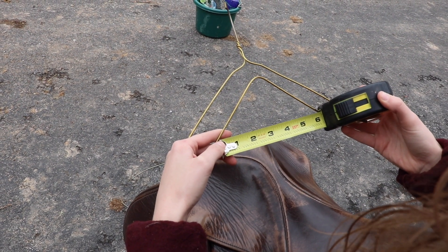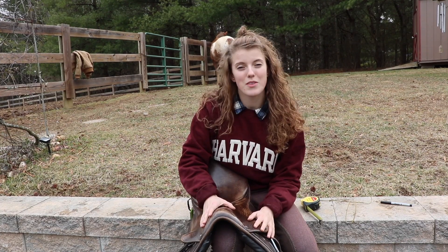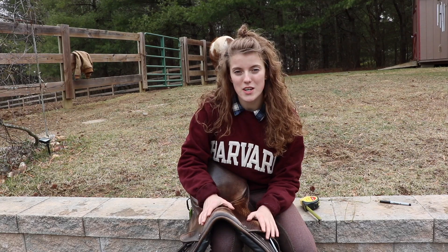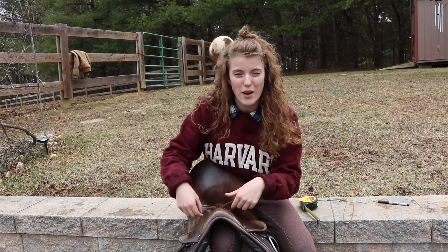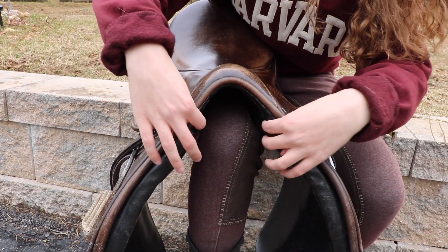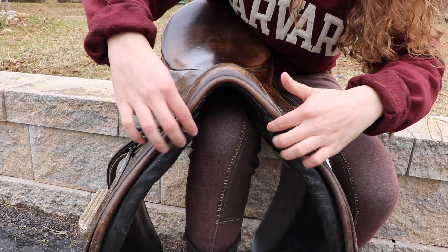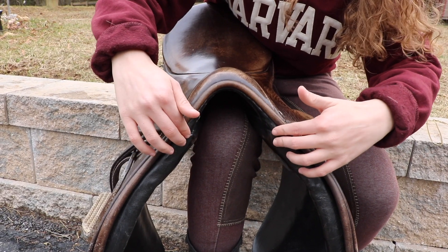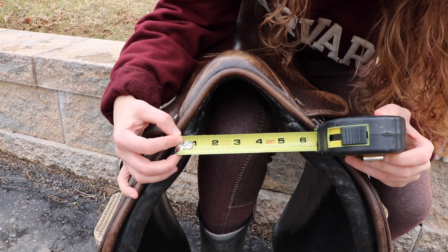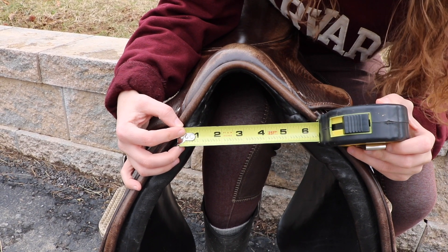Now we're going to measure our saddle between the two pommels and see how wide it is there. The part of the saddle you want to measure is between the two panels that go underneath the saddle. Here's a closer shot so you know exactly what you're looking for — just the top of these two panels. Measuring across from one panel to another, as you can see, it's just about six inches.